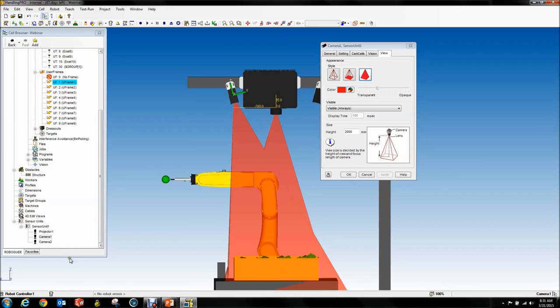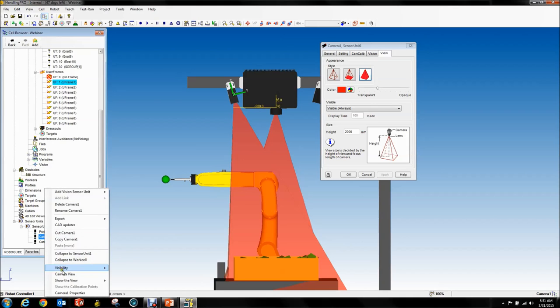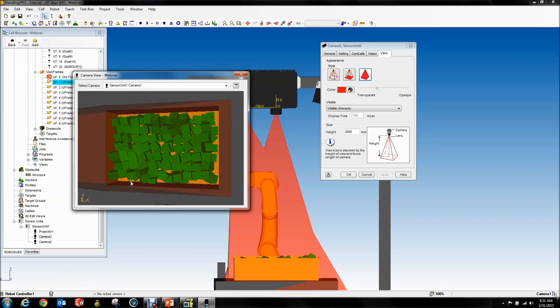Another way to verify this is if you go to your cell browser, right-click, Camera View — you can actually see what the camera is seeing. Here's a critical part: each camera has to be able to see the whole bottom of the bin, because the sensor only generates data where both cameras can see. If your camera sits further outside and doesn't see part of the bottom because of the wall, you're not going to get data — you can have parts there and never see them. You want to have your cameras as far apart as possible while still seeing inside the bin.